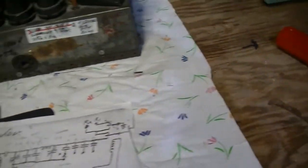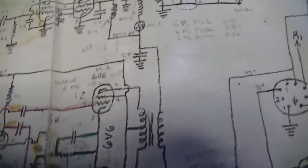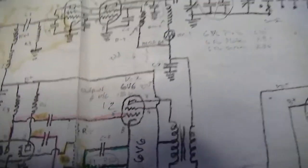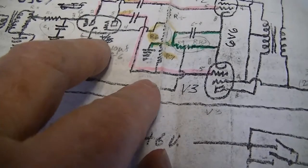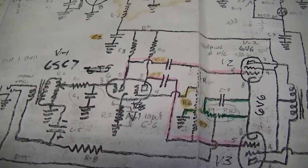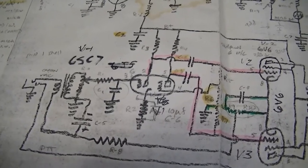When I got it, it had a hand-drawn schematic, and the tubes were mislabeled. The crystal oscillator was marked as a 6SC7, which clearly isn't going to work for a crystal oscillator. The mic amp/speech amp position had the 6J5 plugged in and the 6SC7 in the wrong place. I looked at the tube base diagrams in the tube manual and figured out that somebody had pulled the tubes out and put them back in the wrong place.